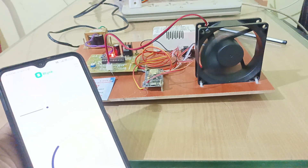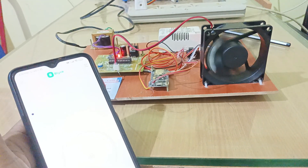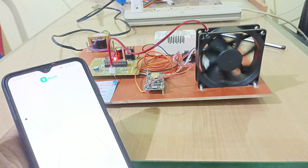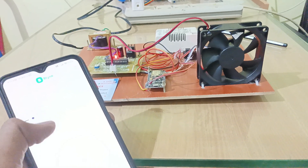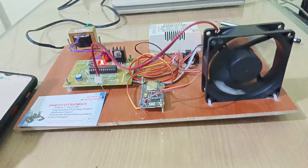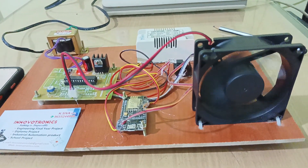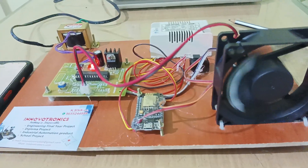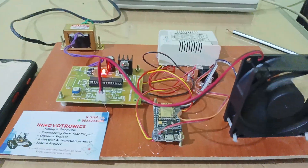Now I am going to turn the motor off completely. The motor is turned off. So in this way we can easily control and monitor the DC motor speed, as well as monitor the RPM of the motor.